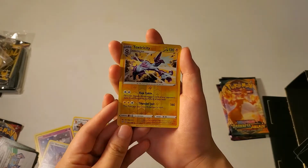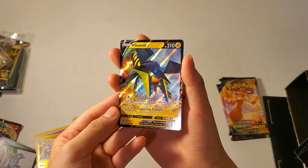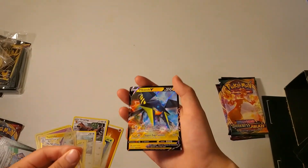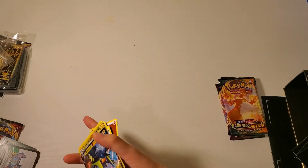This is our reverse holo and then this is our last card. Wow, I think we're lucky today. Let me put this in a sleeve as well. And that was our eighth pack.